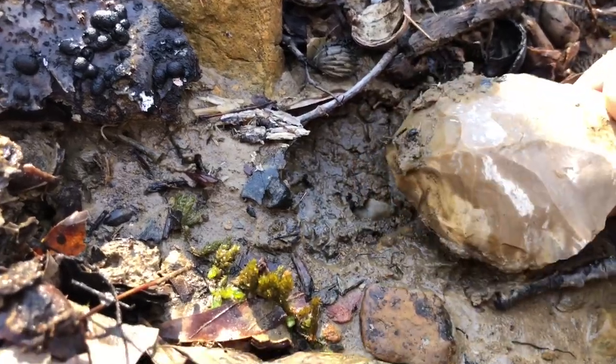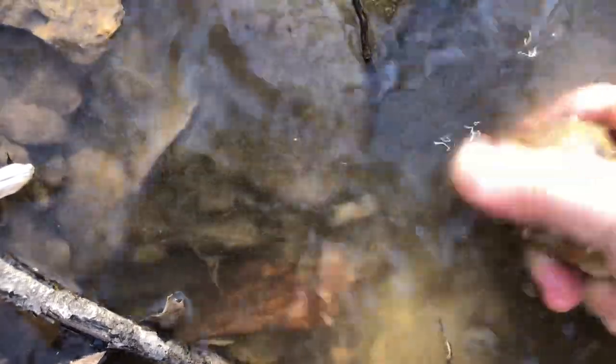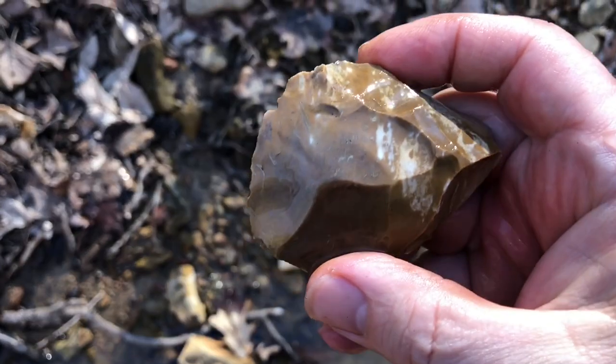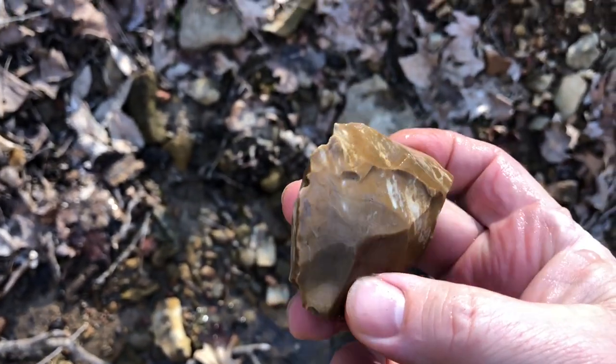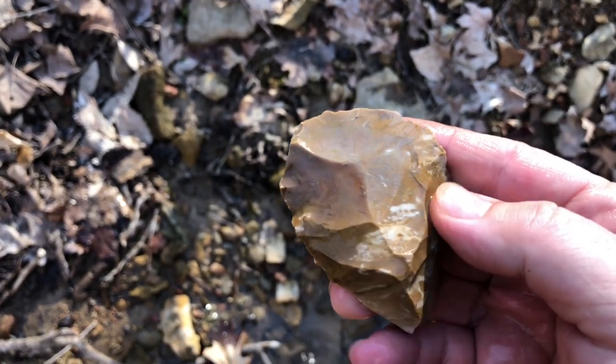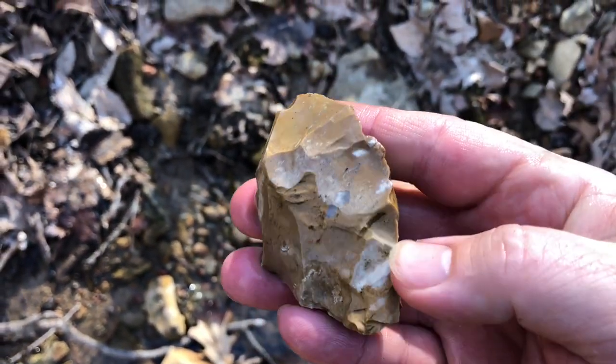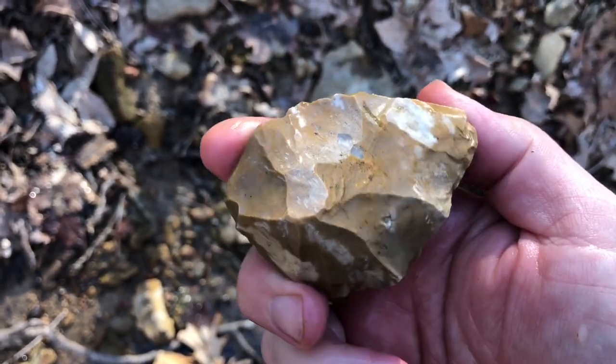It's definitely a little scraper — really rough. Look at the backside of it. Oh yeah, that is absolutely just a rough, rough tool. I can't remember the last time I found a point; it's been so long. I find tools all the time, and this is definitely just a little rough worked tool. I'll get back with you if I find anything else.